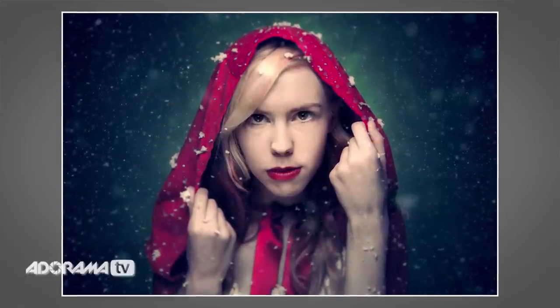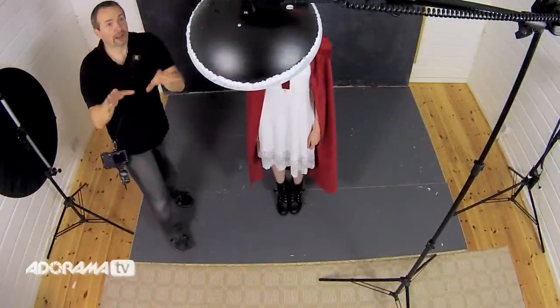She's going to be red riding hood and we've got a specific idea of the shot in mind. We're going to end up hopefully with a fairly tight headshot, very shallow depth of field look to this image. We may even put in a little bit of snow later on. So let's talk about lighting first of all.